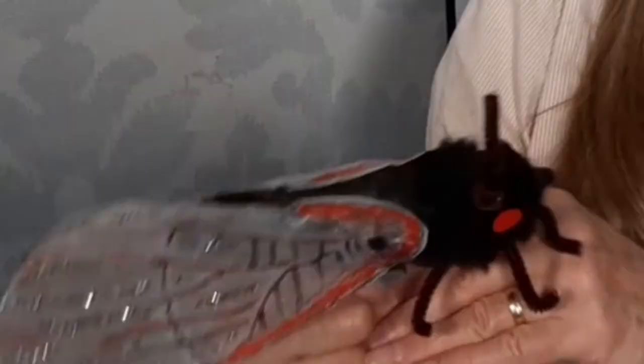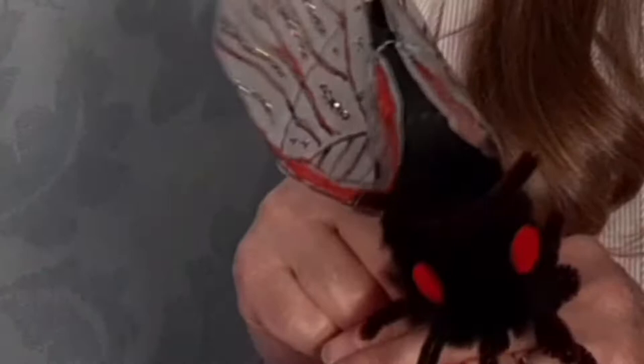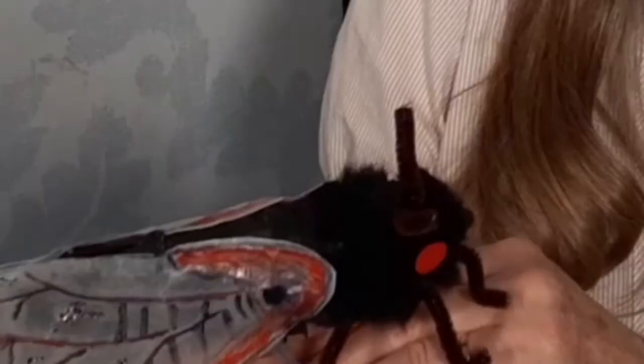Here's my cicada puppet named Buzz. He's a lot bigger than a real cicada. Well Buzz, are you excited for your 17-year reunion? I sure am. I haven't seen my family in 17 years. I hope that they recognize me.